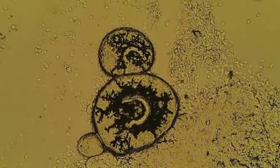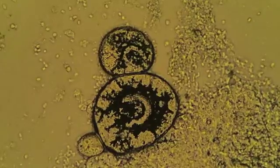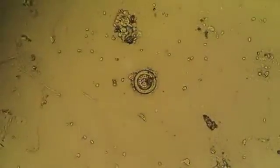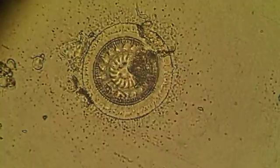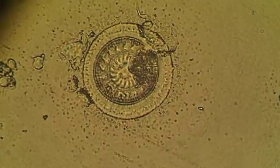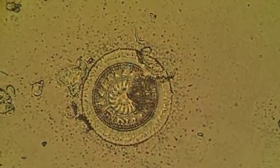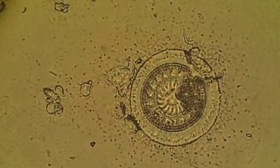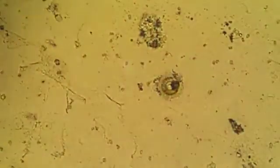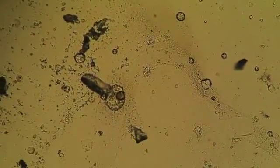Two of them there with the horse shoe shaped nucleus. This is actually Trichodina. You can see the denticular ring in the middle — looks a bit like the spokes of a bicycle. These are ciliated protozoa known as Trichodina. But they're not primary pathogens.